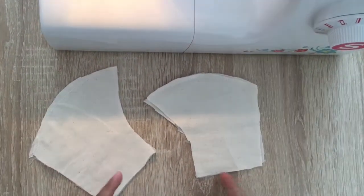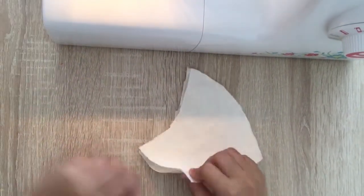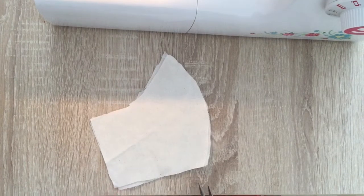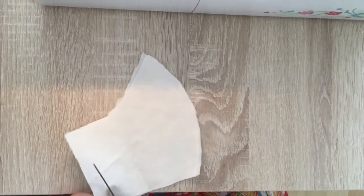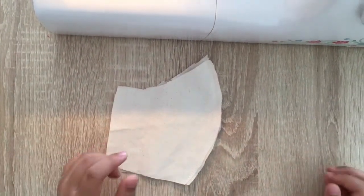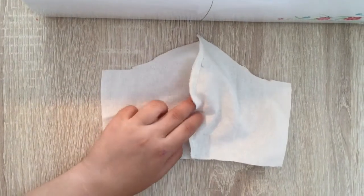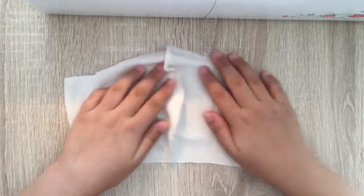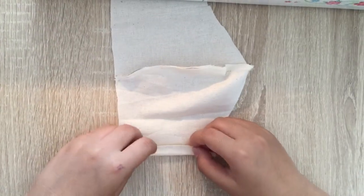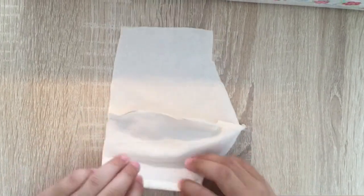Now that we have sewn both these edges, we can take one of these pieces and cut a little bit from this edge. Now that we have cut it, we can open this. With the wrong side up — the side where we sewed will be on top — and here on the side, on both sides, we will fold like this. And then like this. And then we will sew it. Do it on both sides.